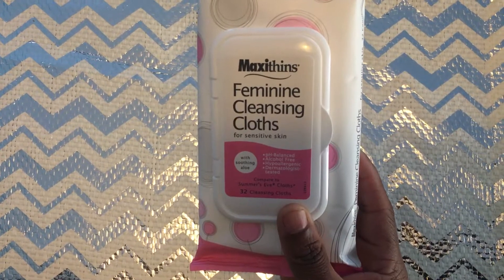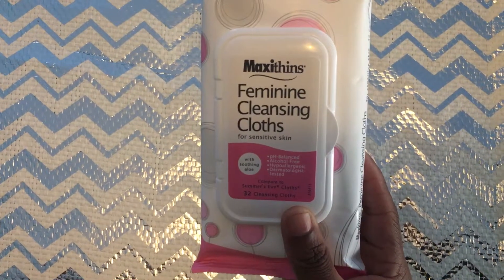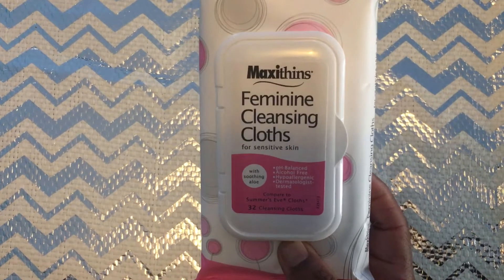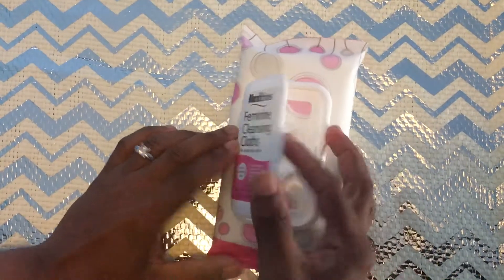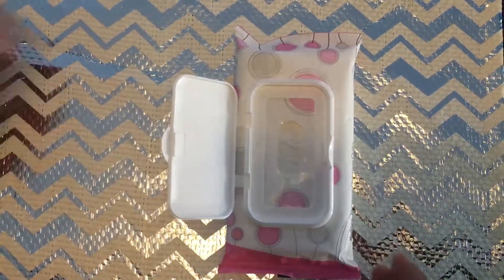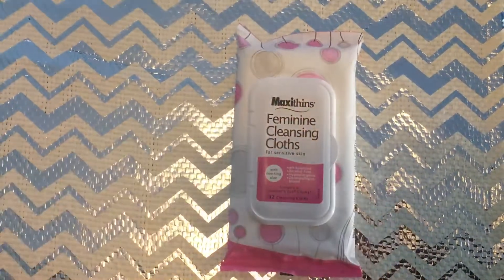It's also hypoallergenic and dermatology tested. I like the fact that it's compared to the Summer's Eve ones. It brings 32 in the pack. What I like about them is that the cloth itself is pretty nice and thick and very strong, so you will get a nice cleanup.